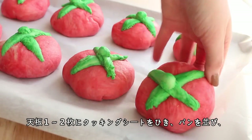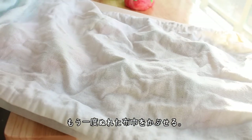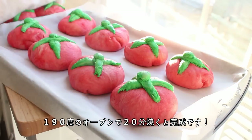Place the buns on one or two baking sheets lined with parchment paper and cover once more with a damp towel. Let them rest for about 20 minutes, then bake at 375 degrees for 20 minutes and you're done!